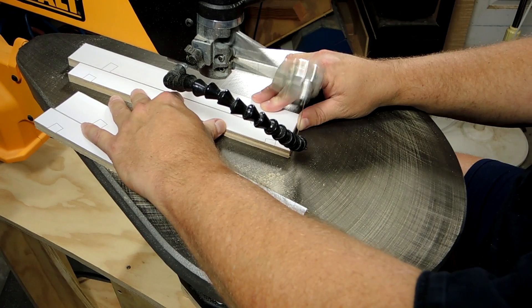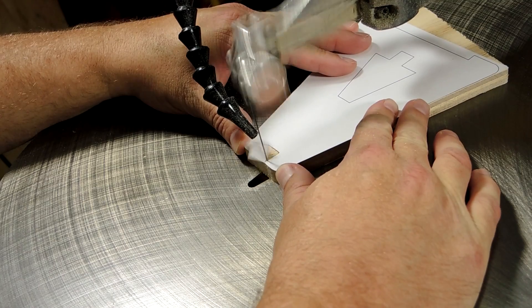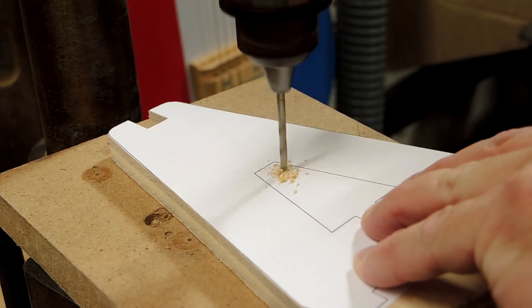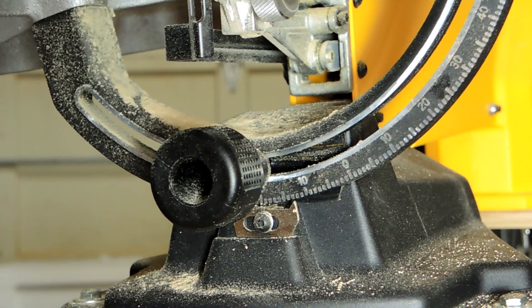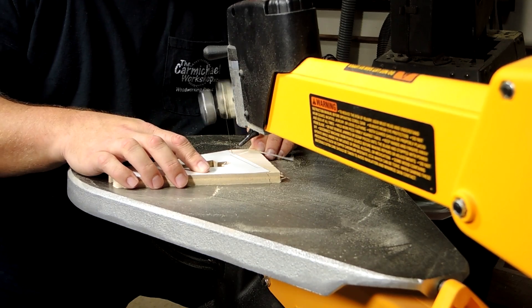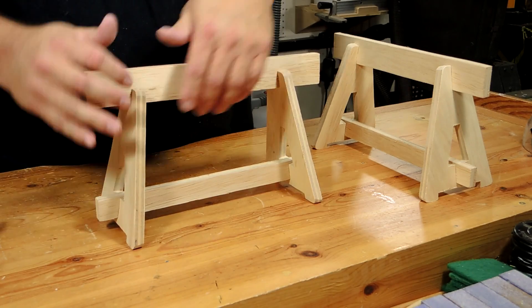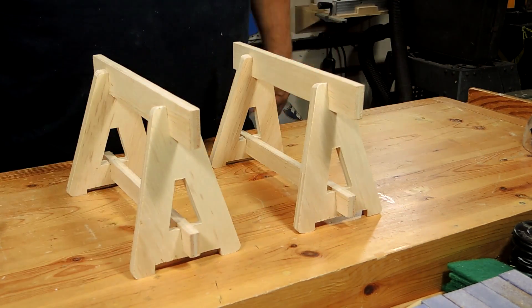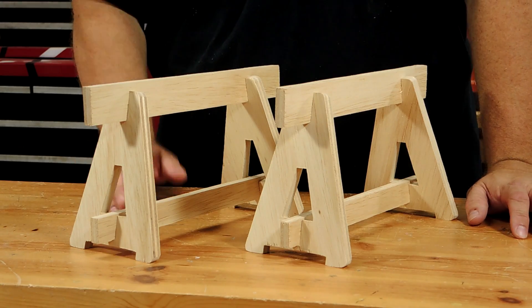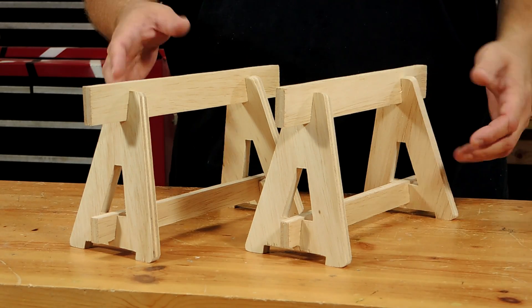Project number nine is a pair of benchtop sawhorses made from half inch plywood. These benchtop sawhorses can come in real handy whenever you need to raise a project off the bench for clamping or finishing.